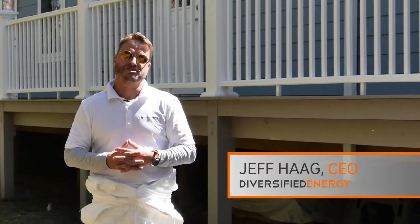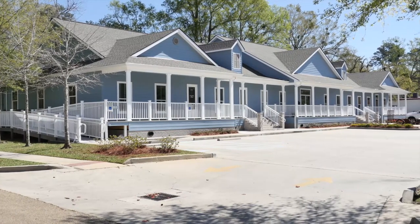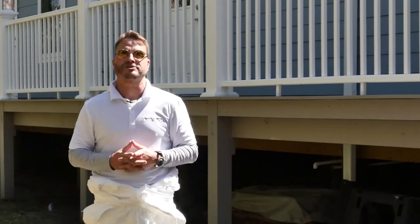Hey, this is Jeff with Diversified Energy. We're here in Old Town Covington with an 8,000 square foot commercial building. What we're going to be talking about are the questions that we get from you, the consumer, when it comes to closed cell spray foam underneath the floor. And we have answers for you.